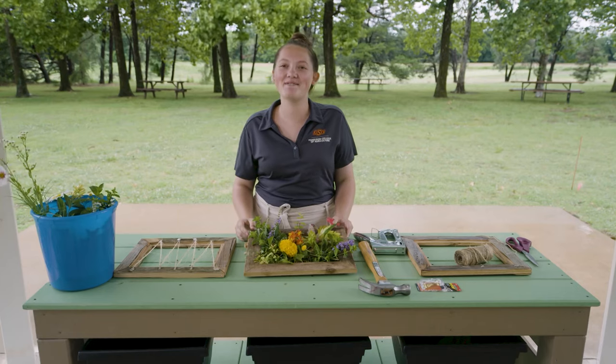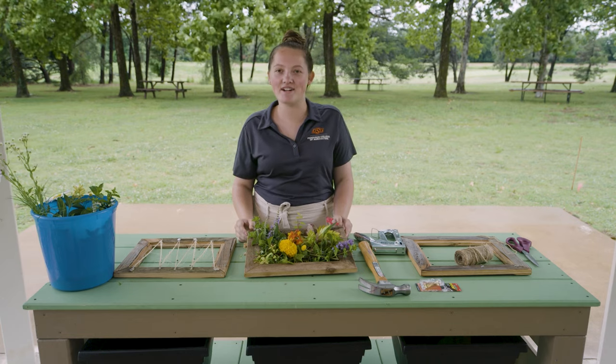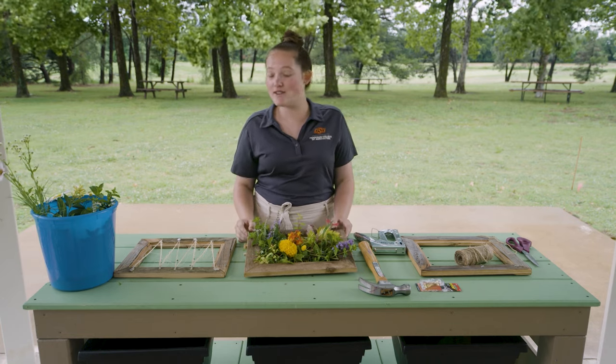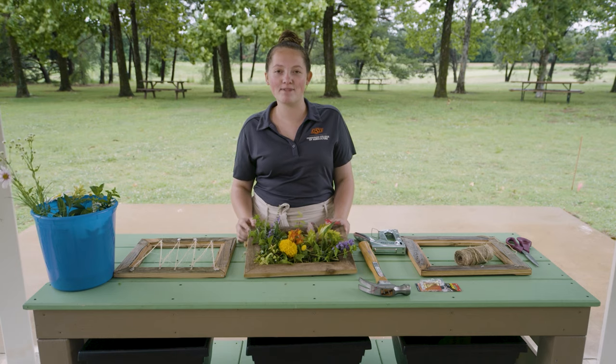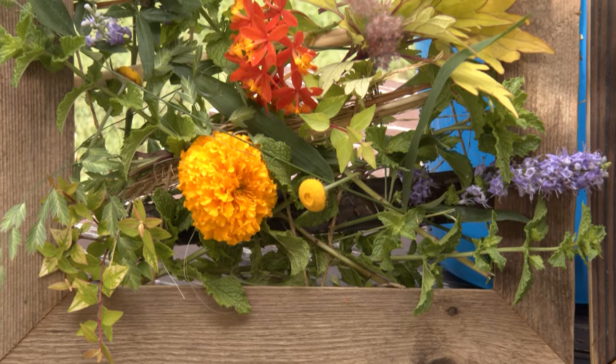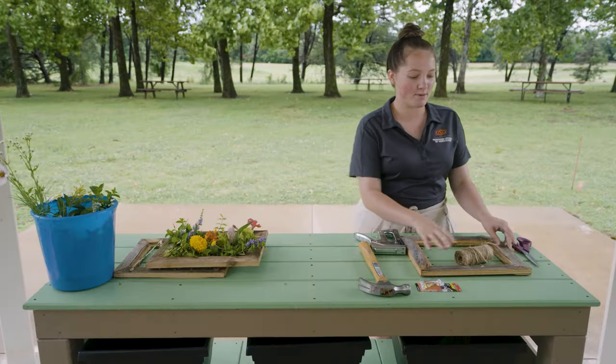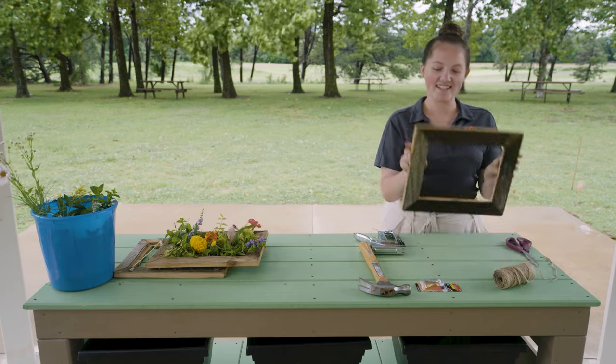Hi, my name is Brooke Langford, and I am a part of the Research and Extension Experience for Undergraduate Students here at Oklahoma State University. Today we're going to do a little activity you can do out in the garden or on a hike — it's called the flower weaving frame, and it looks something like this. To get started, you basically just begin with a simple wooden frame. You can get it anywhere — just make sure there's no glass in it.